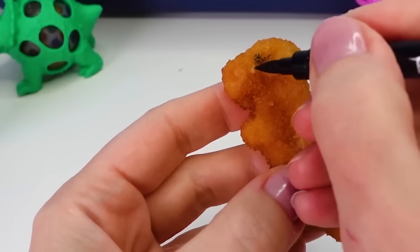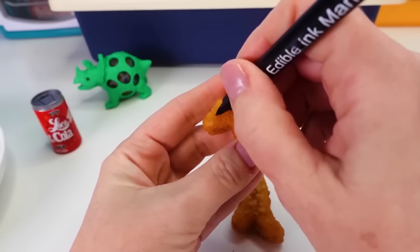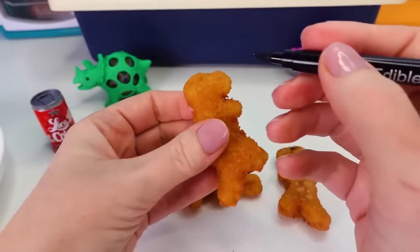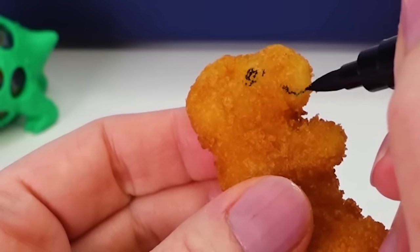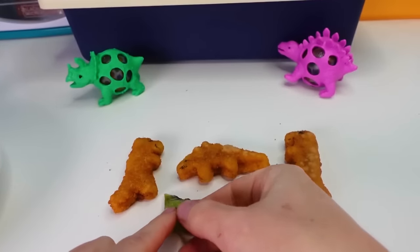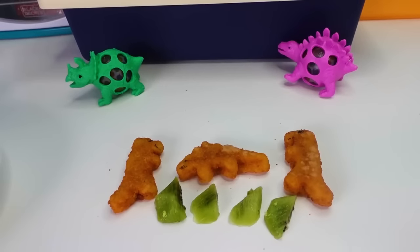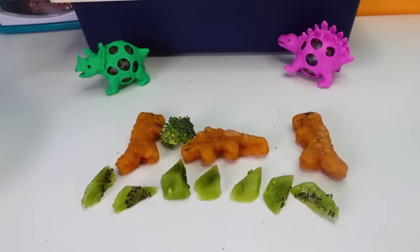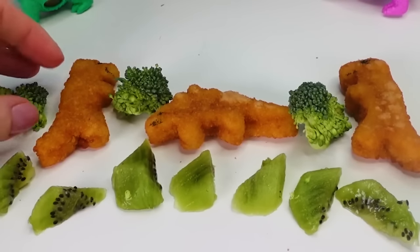We'll just add an eye right here and a smile. Again, a little eye right here and a smile. And on this other T-Rex, we'll make the eye and a smile. For the grass, I have kiwi fruit. We can put it just like this and make grass below the dinosaur feet, then spread them out just a little bit so we can add the trees - broccoli trees! It looks like these dinos are walking in the forest.